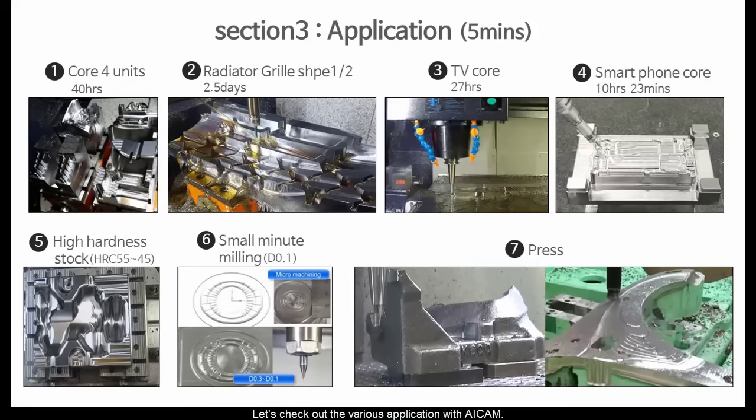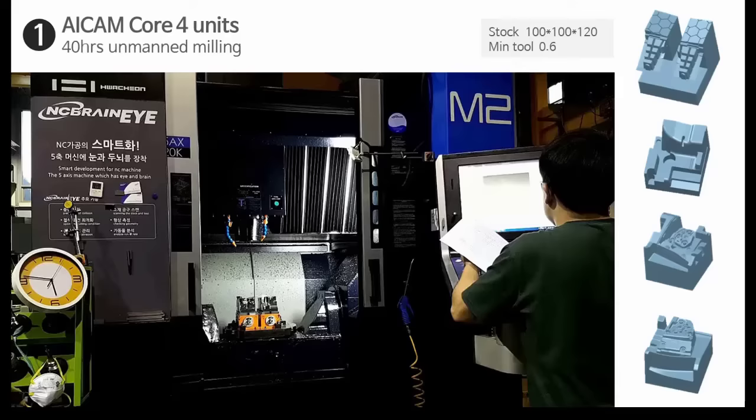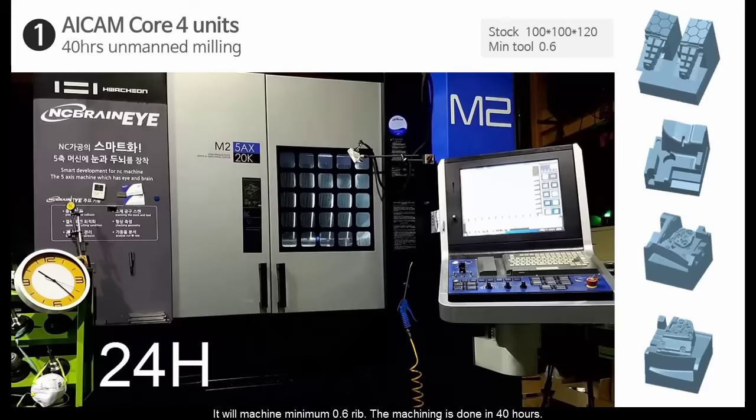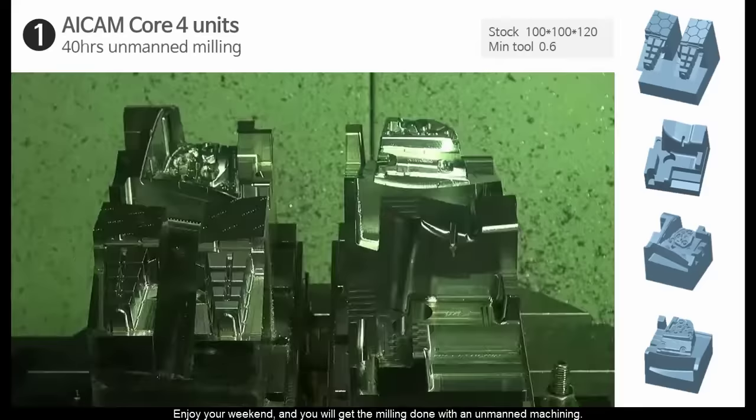Let's check out the various applications with AI CAM. After first roughing, they are preparing unmanned machining. This application is four different units at the same time. It will machine a minimum 0.6 rib. The machining is done in 40 hours. Enjoy your weekend, and you will get the milling done with unmanned machining.